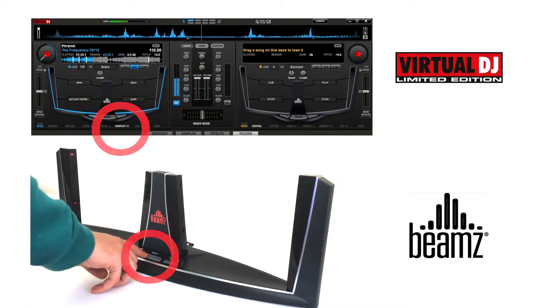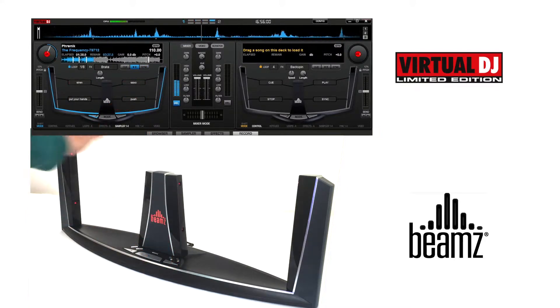For instance, striking the top right hand trigger will launch the saxophone sample like so, and striking again will turn it off. The bottom right trigger will launch the push sample, and so on.